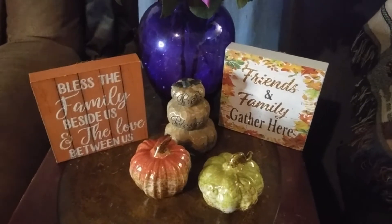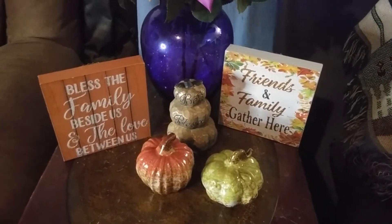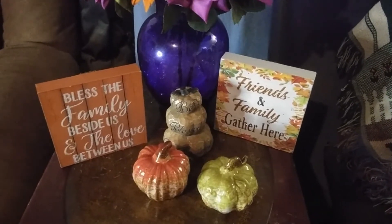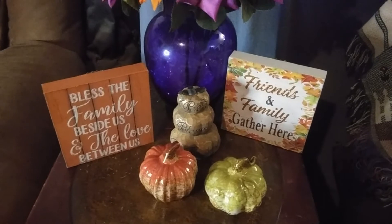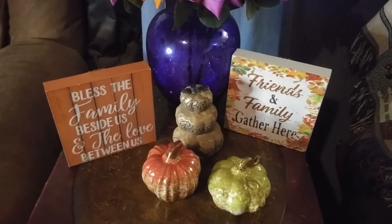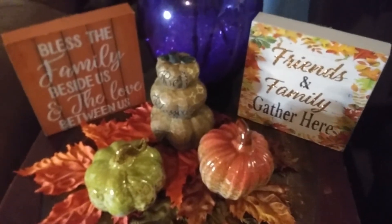So there's the first idea. I'm really starting to think that those leaves made a huge difference in those colors just popping right off of that table. I'm going to try them with the leaves and see how we do. I think I like that even better now.